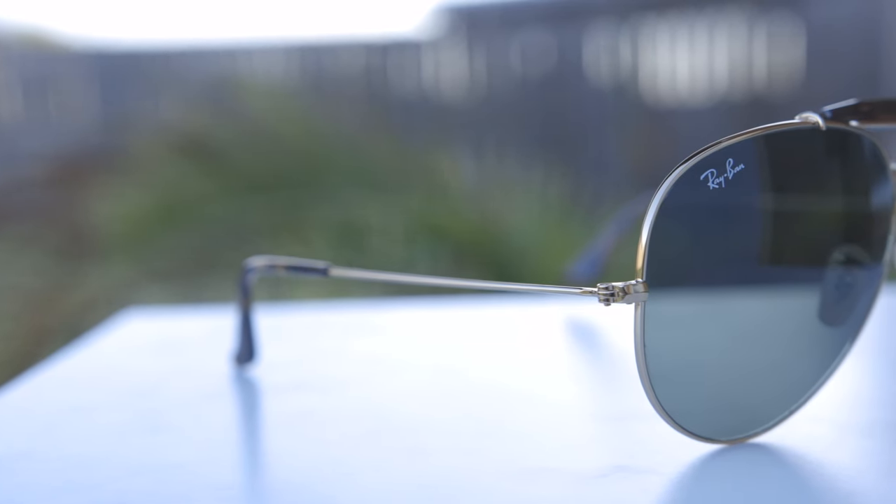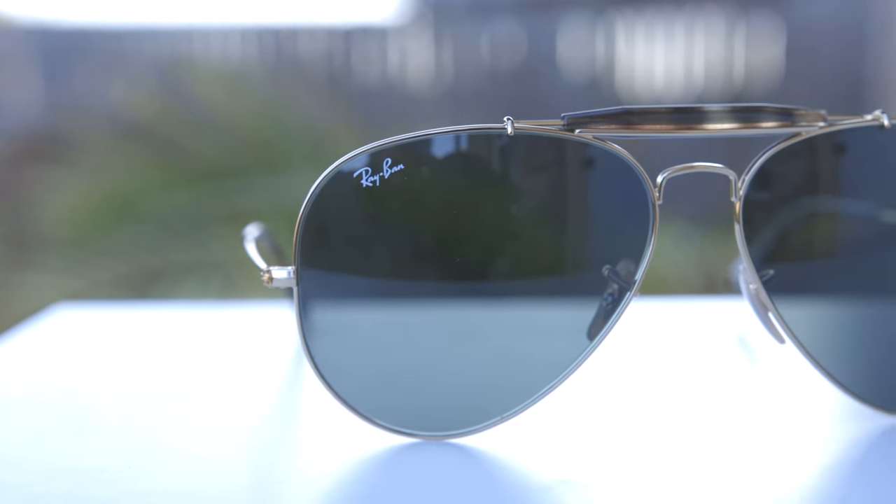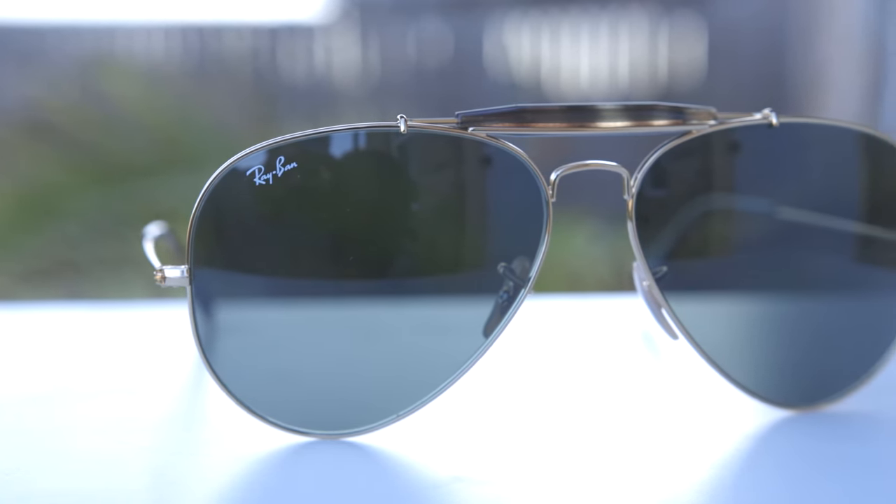As far as lens quality goes, these sunglasses feature Ray-Ban's G15 glass lenses, so they offer 100% UVA and UVB protection, and the quality of these is very good and very sharp. The lenses have a very nice anti-reflective material to block light coming in and bouncing off the lens into your eye. The overall clarity of these lenses is definitely very good. They're the classic green-gray lenses that look black when you wear them on face, but they're actually a green-gray style.